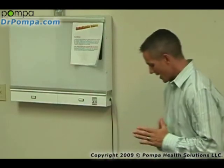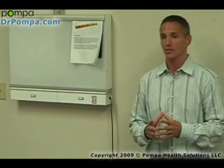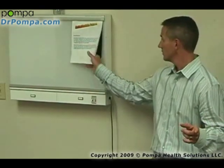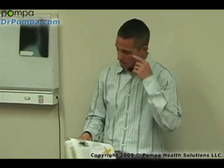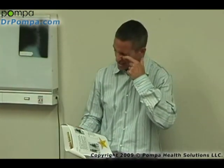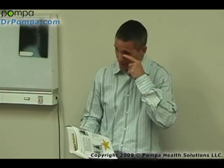One of the biggest questions I get is how to incorporate resistive training and burst training. I gave you a simple thing that most of you can do in one of my seminars — I'll remind you what that is. Before I even explain these exercises, let me show you that one first, and then I'm going to get into this resistive training.